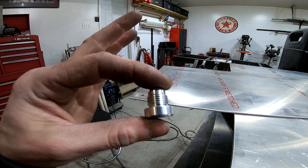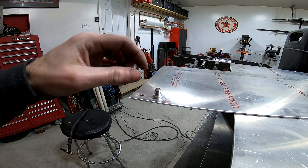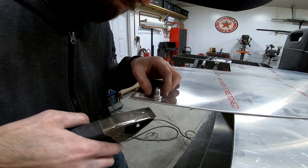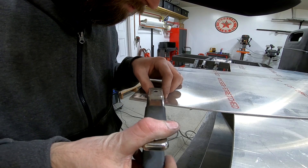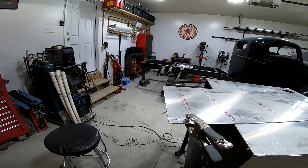These are some dash-6 weld-on bungs that I need to put in place. One of them is going to be for the fuel return line and the other is going to be for a vent. I just need to get these welded up.